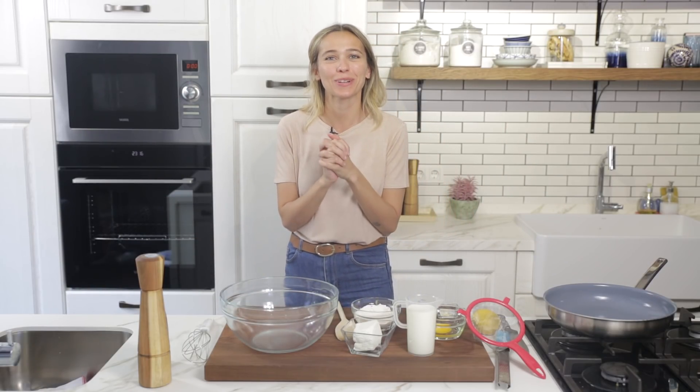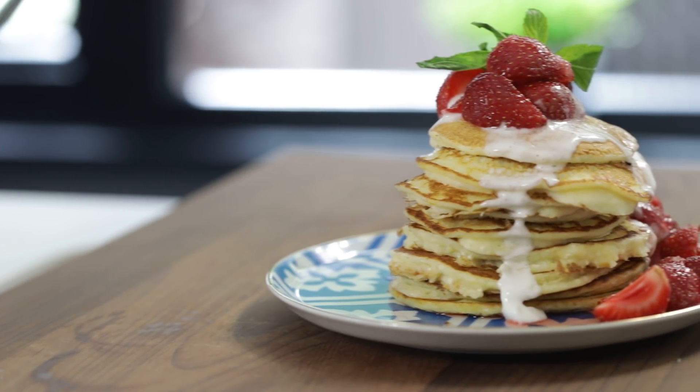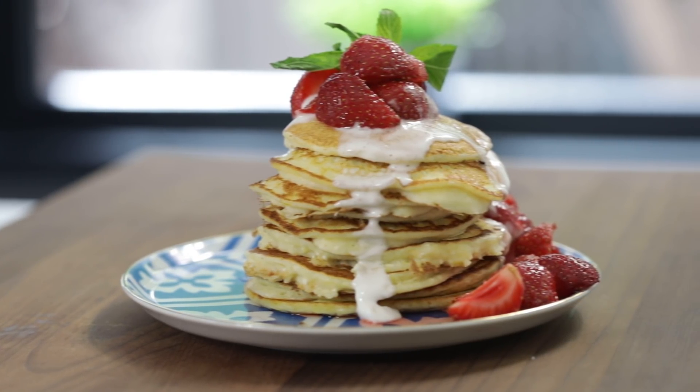Hi everyone, my name is Edil and welcome to my kitchen. In this episode we're going to make lemon pancakes together. These go great for spring or summer and this is an inspired recipe from Sarabeth's New York. I've tasted their lemon pancakes a couple years ago and I love them — it's going to be something similar, something soft and very light.